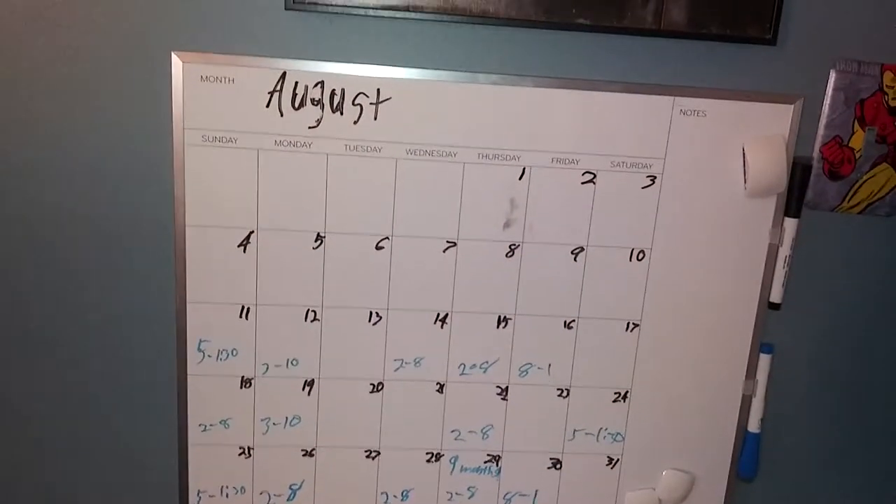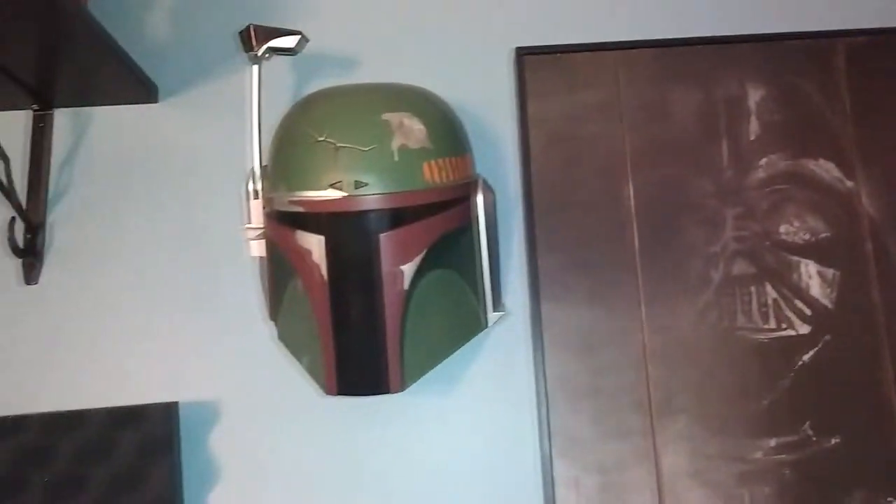Coming over this way, there's an Iron Man light cover, Switch, the Kingdom Hearts one over there. You can see that's my work schedule and just other stuff going on in August. There's a Darth Vader thing, the Boba Fett thing, and yeah.